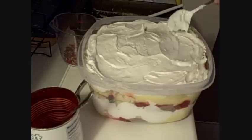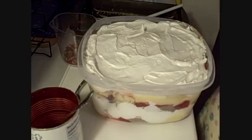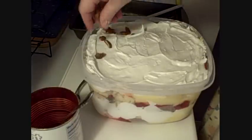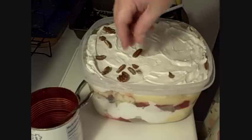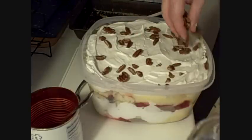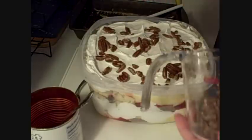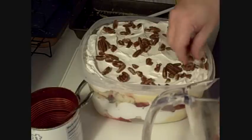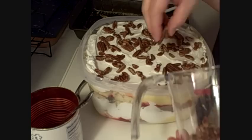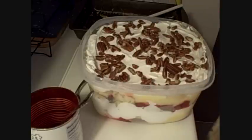Now the next layer is the nuts, and that does the top of it. Isn't that pretty? We like pecans — however you want to say them. There you go. There's my version of the punchbowl cake.